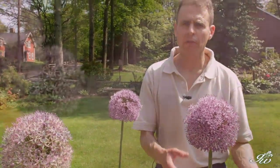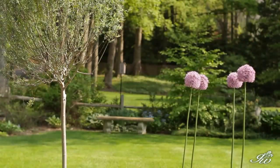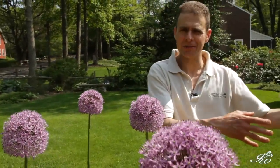You can also buy them in the spring in a container that are already blooming, then put those in the ground and they'll also come back. These guys love sunshine. They also like very well-drained soil, so you don't want to put them in soggy, wet soil. They also don't do well in the woods because they need the sun.